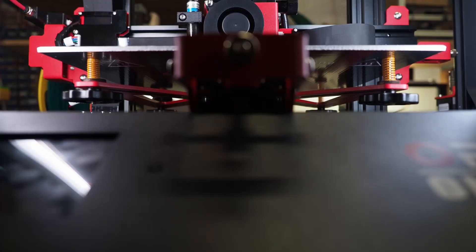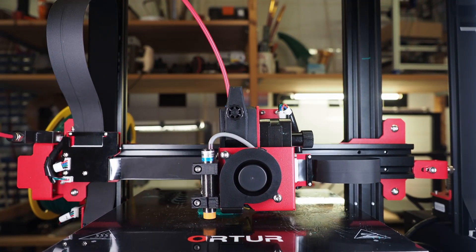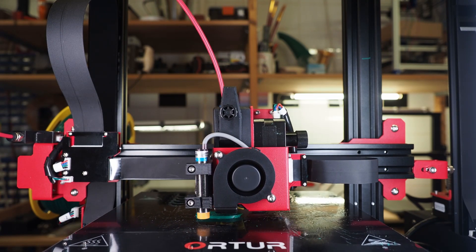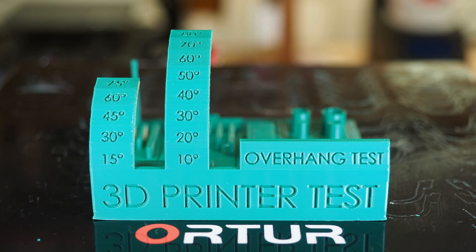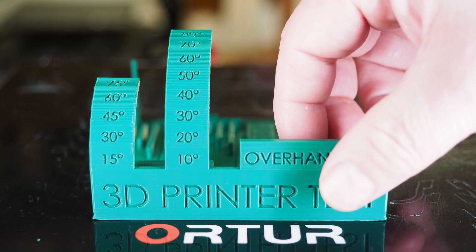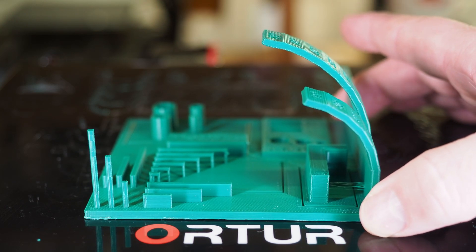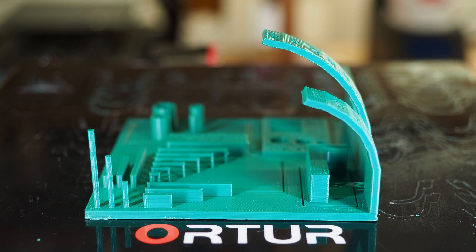After doing this and completing the mesh bed leveling, I got great results. I haven't tweaked anything in my slicer yet, but the prints are really exceptionally good. Looking at this test print, the overhangs at 60 degrees are really perfect. The overhangs at 70 or 75 degrees show a slight issue, but they're still printed well. The 80-degree overhang is there — it's not as nice as it would be with supports, but for an 80-degree overhang I think it's flawless.